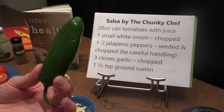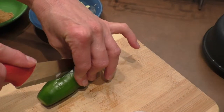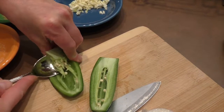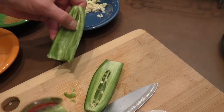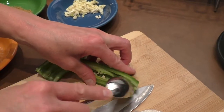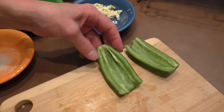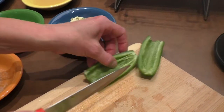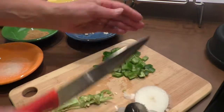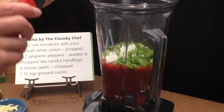Next we're going to grab our jalapeño pepper. Take off the ends like this. Slice it right down the middle and we're going to take our spoon and take out the seeds. Really push through that — take out all those seeds, and be careful not to touch your eyes or your mouth because it will burn. Push that all out of the way and chop it. Now we're ready to add our jalapeño to the tomato and the onion. If you want it spicier, just add more jalapeño.